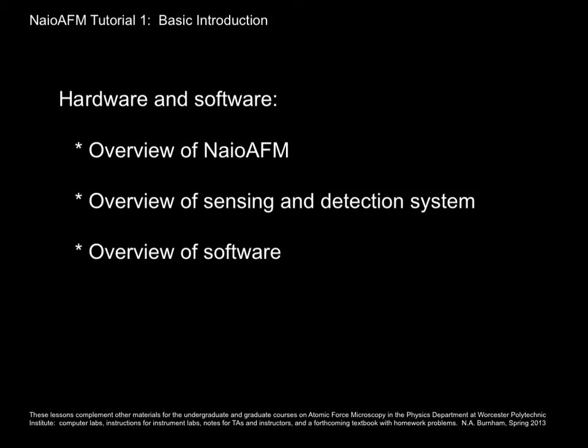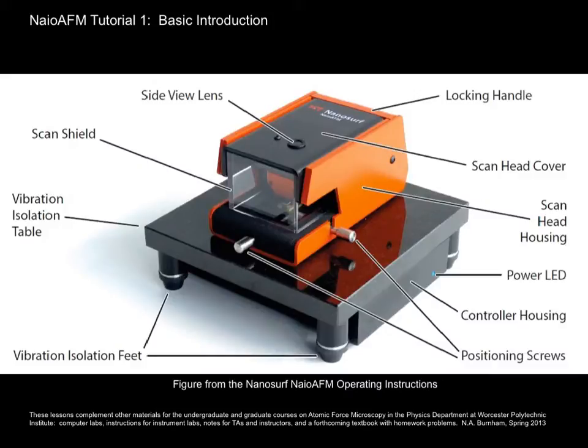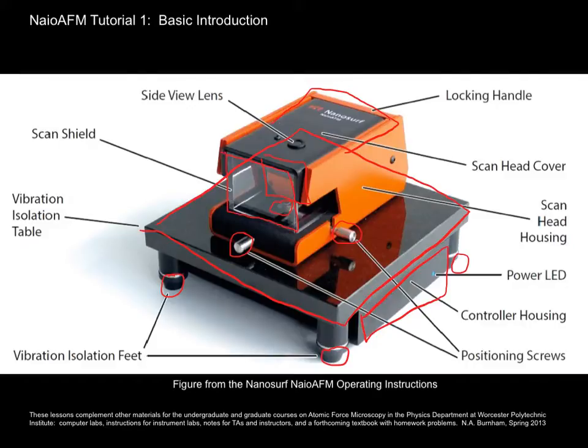Now I'll give you an overview of the instrument itself, its sensing and detection system, and the software. It sits on a granite vibration isolation table with vibration isolation feet. The electronics are all just underneath this tiny unit. The scan head, the active part, is right here. The sample goes here, and you can position the sample underneath the cantilever tip using these two screws. This locking handle holds everything steady in place during imaging, and you open it up to exchange either the sample or the probe. This part here is the scan shield, which prevents air currents from disturbing the measurement.